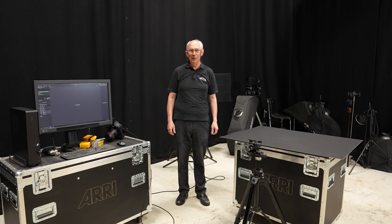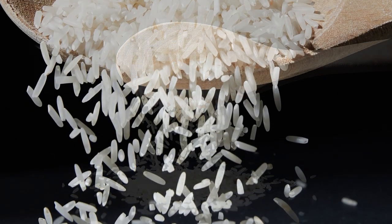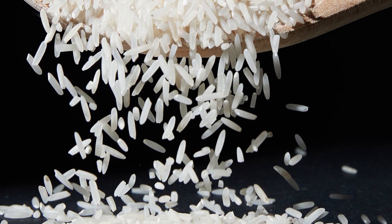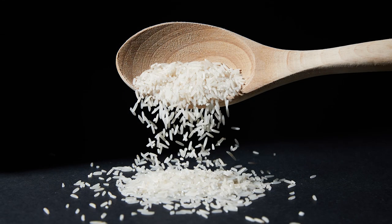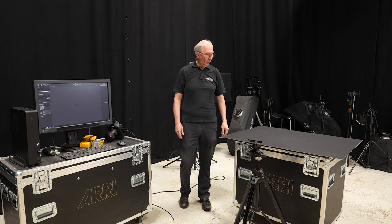Hello and welcome to my studio. In this video I'm going to show you how I made this image. Moving objects in a still life image adds a dynamic element to the picture. In this image the rice is pouring out of the spoon and is captured in mid-air. There are a few techniques that can help in this sort of photography, and in this video I'm going to show you exactly how I did it.